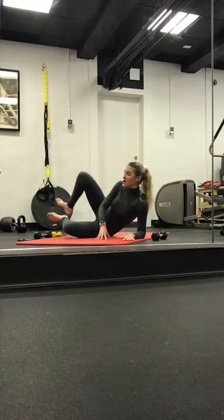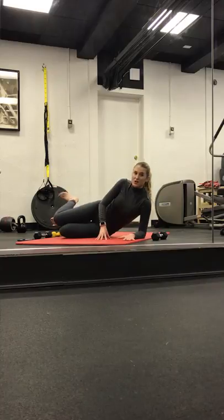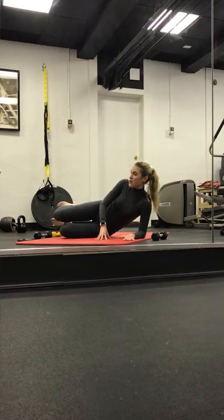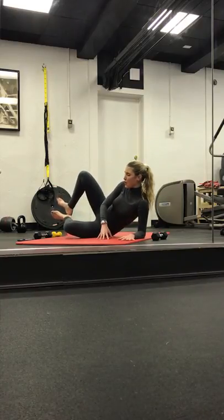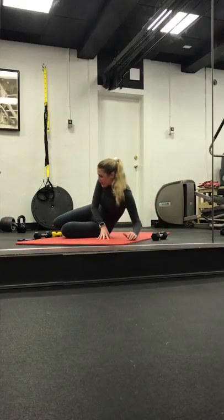And we take left knee, right heel. Take it knee to heel. Four, three. Hold it open, two. Last one. Hold it here to finish. Four, three, two, and one. Slowly lower it down.